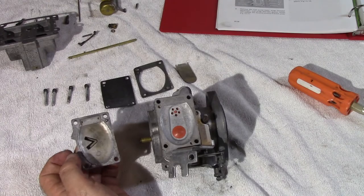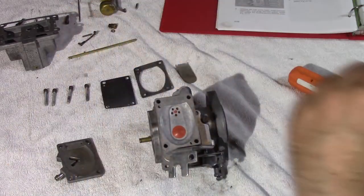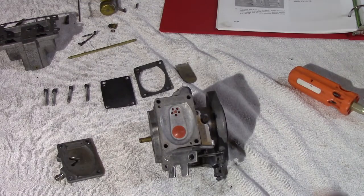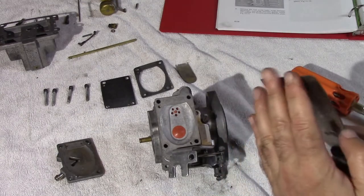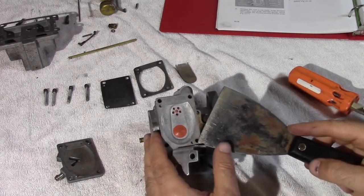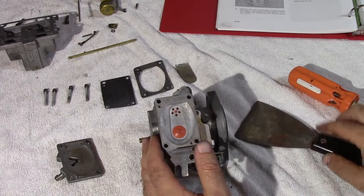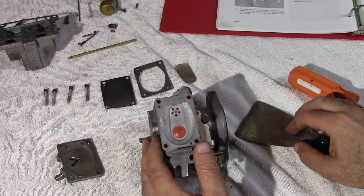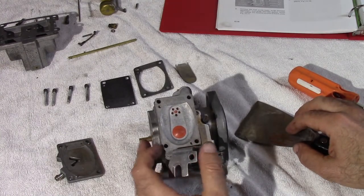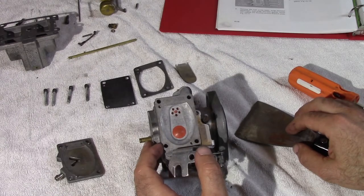If you have trouble taking off the gaskets, I would strongly recommend using a fairly sharp tool and just get under and slowly take them off. Try not to rip the existing gaskets you have, even though they're going to be replaced. Do your best to take them off nicely, because you never know if something's not going to fit or you need something in a pinch.